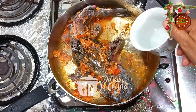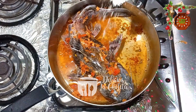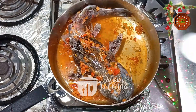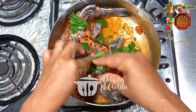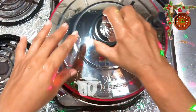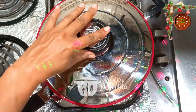Ya empiezo a oler. Agrego agua para que tenga un proceso de cocción lento, sal al gusto. Recuerden que a este pescado le agregaré más adelante queso. Incorporo ese truco, esa magia que se llama cilantro chocuano.